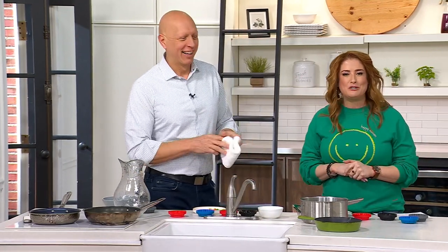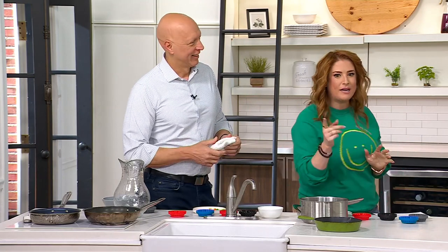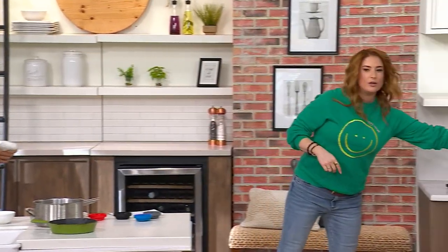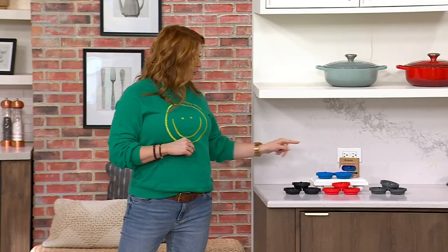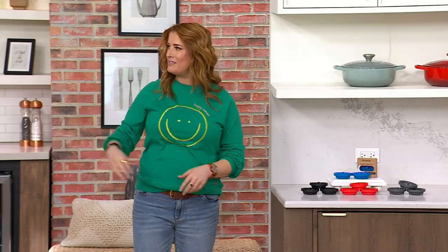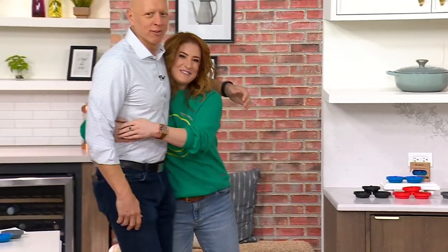K54425 is your item number. The set of three comes home for $7.33 on an easy pay. Set of three available in gray, red, black, or blue — and that's the boxes they all come in. Come on over here, Chef Rick Roman. Hey, I get to finish the show with you!